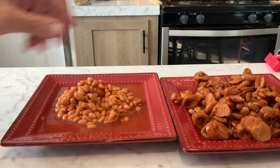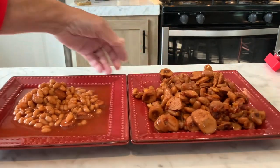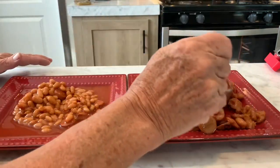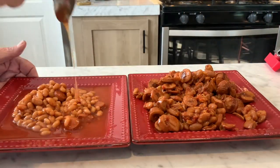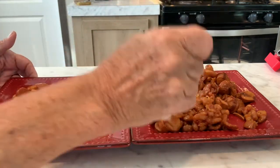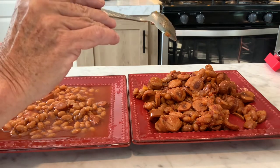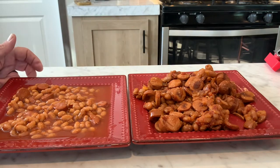My first observation: mine are a little drier — they're juicy but dry, I don't know if that makes sense. But the Van de Camp's are juicier — see the juice? Which is not a bad thing. Let's stir this up a little bit. These are navy beans — they're smaller — and mine are great northern, so the beans are a little bigger. And mine obviously has more hot dogs.